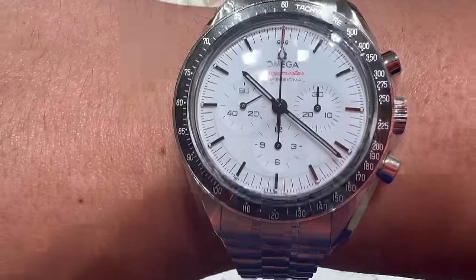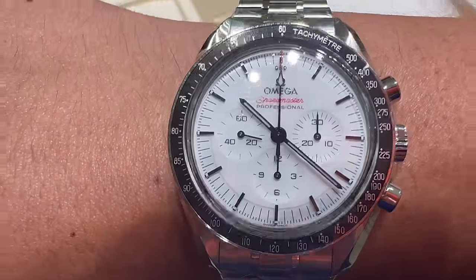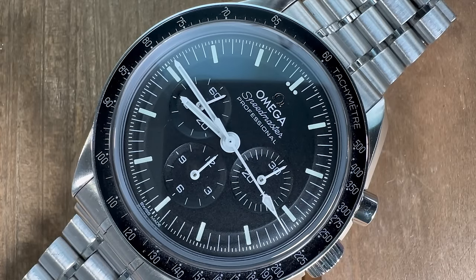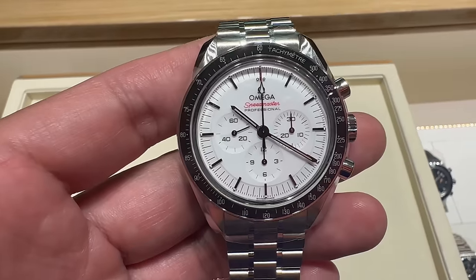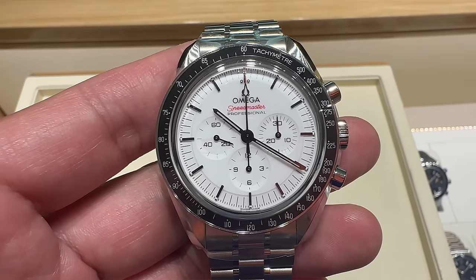So I went over there, checked it out, and this did not disappoint at all. I really think that this is the Speedmaster I'm gonna get. I made a video earlier asking for your guys' help to choose between the hesalite or the sapphire sandwich, but I'm actually glad I didn't purchase it when I kind of wanted to. Looking at this new colorway, it is actually the watch that I've been waiting for.